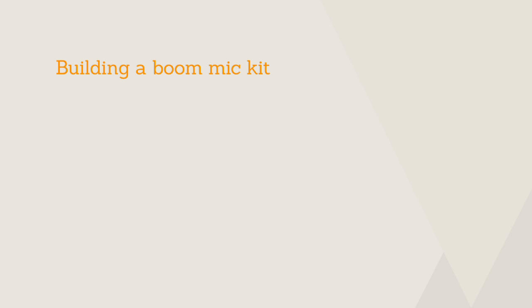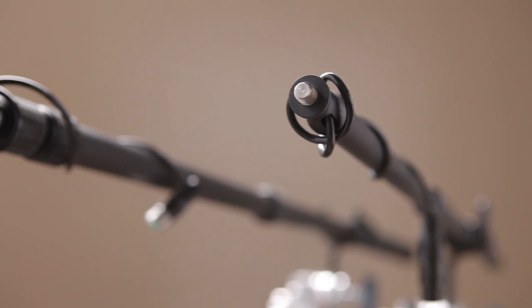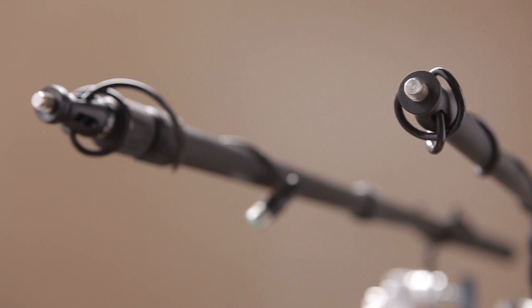One of the first things you want to look into is getting a boom pole. Boom poles can be found constructed out of either aluminum or carbon fiber. Carbon fiber poles are lighter but they also tend to cost a little bit more. If you find yourself in run and gun situations where you're expected to physically hold up a boom mic setup, we definitely suggest going with a carbon fiber pole so it's lighter and it minimizes fatigue.